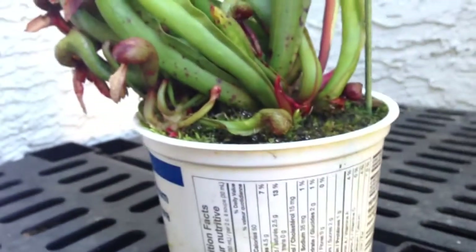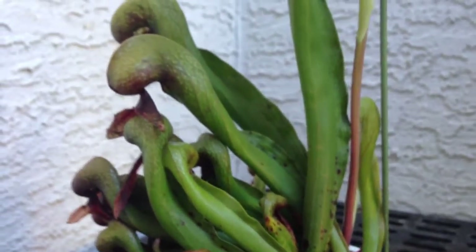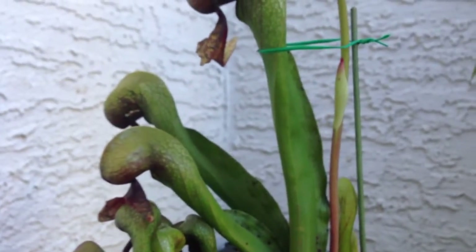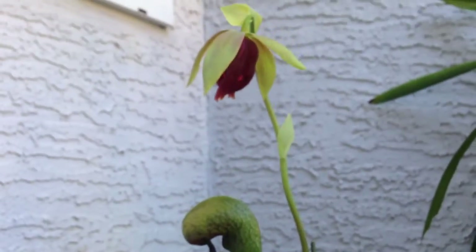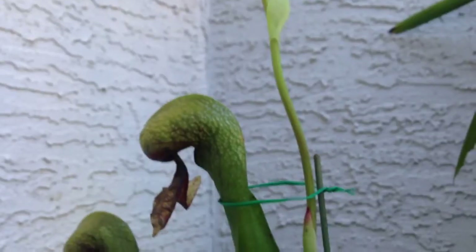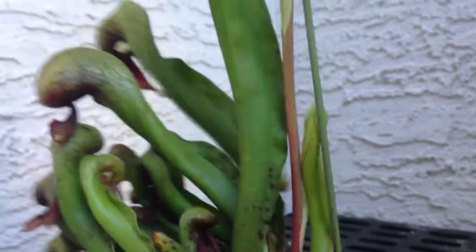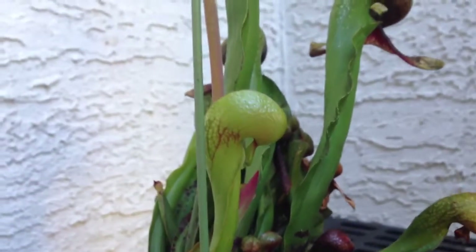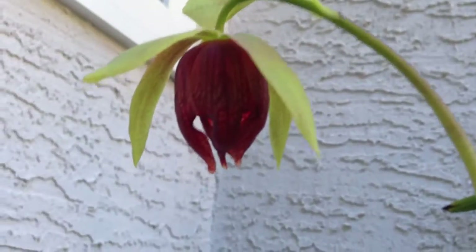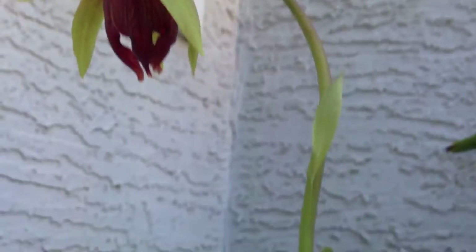They get pretty much full sun, but are blocked from the afternoon sun — they get sunshine from about four o'clock onward. On colder days or in spring and fall, I move them back out of the stream so they get more sunshine. On hot days I want them to stay cool; the volume of the pond water keeps the water really quite cool — probably not as cool as they would like, but cooler than if it were just sitting in a pot on the side like a Sarracenia.